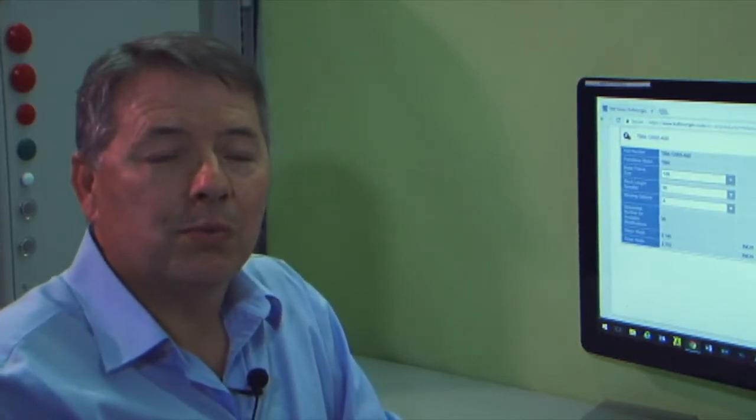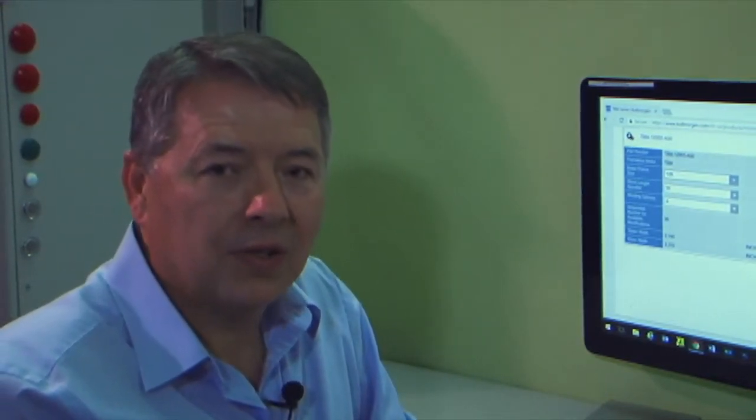We will talk about that in a future segment. I'm Gordon Ritchie for 2 Minutes of Motion. Join us in our next exciting segment.